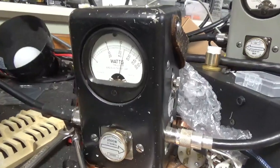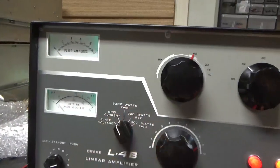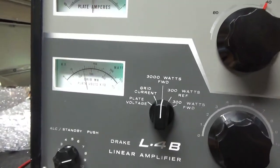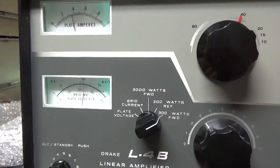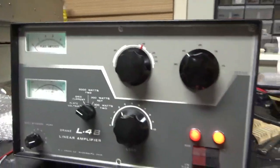Testing on the higher voltage — reading 1250 watts. It works as it should.